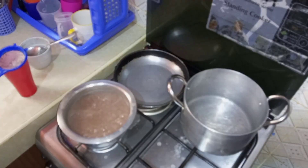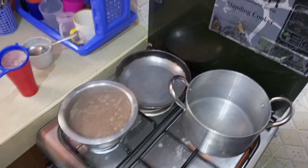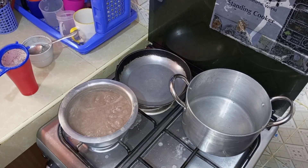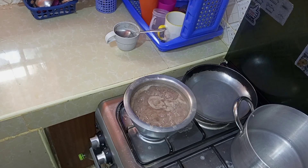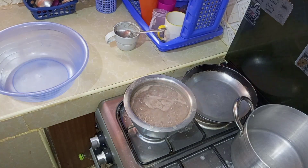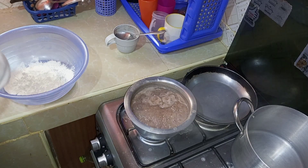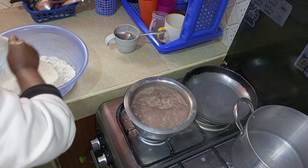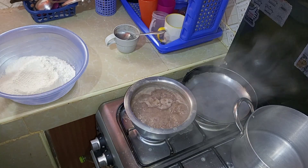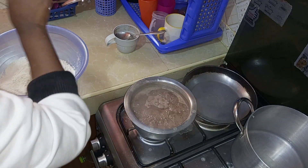I went ahead and warmed some water for making the dough. Let's go ahead and prepare the mandazis. The ingredients that we are going to use are wheat flour, sugar, salt, cooking oil, 2 eggs, milk, and baking powder.